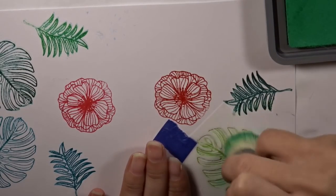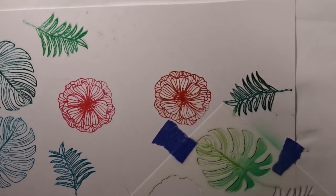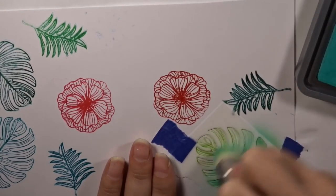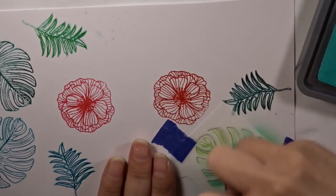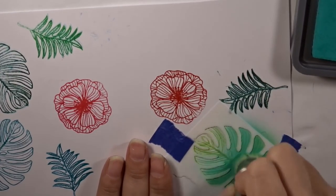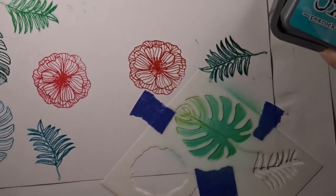Here are the distress oxide and archival ink colors I used to blend the images I stamped down. I'm using this distress brush from Tim Holtz — grabbing different colors starting with one color towards the bottom, then buffing another color in the middle, and finishing with another color to create an ombre effect on each image. I won't show you every single image, just the technique.